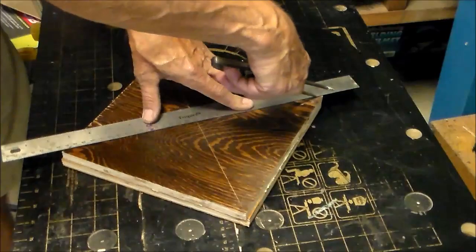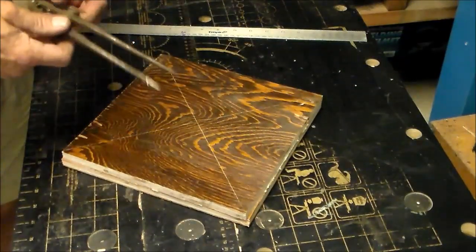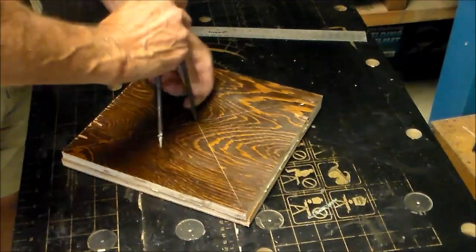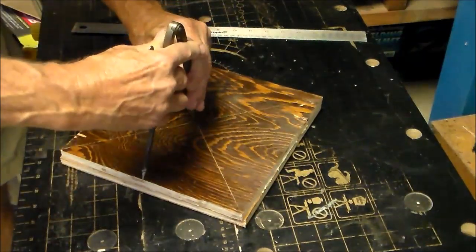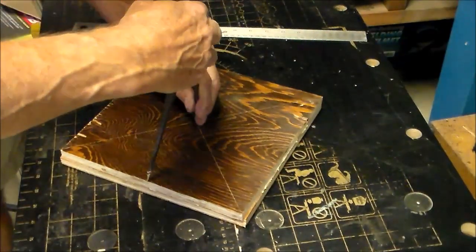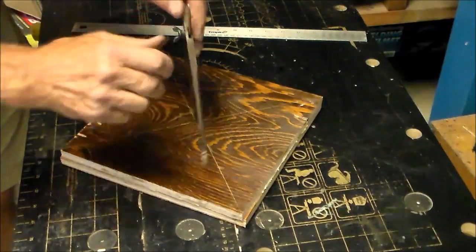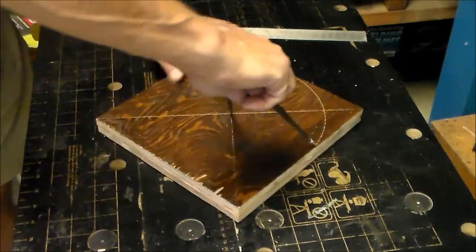The diameter of the hub is going to be about nine and a half inches across. Select a piece of stock — here I'm using three-quarter inch plywood. I'm going to finish my spokes at three-quarter inch thickness, so this center hub will match the thickness of the spokes. I laid out my center point by scribing a line from corner to corner.